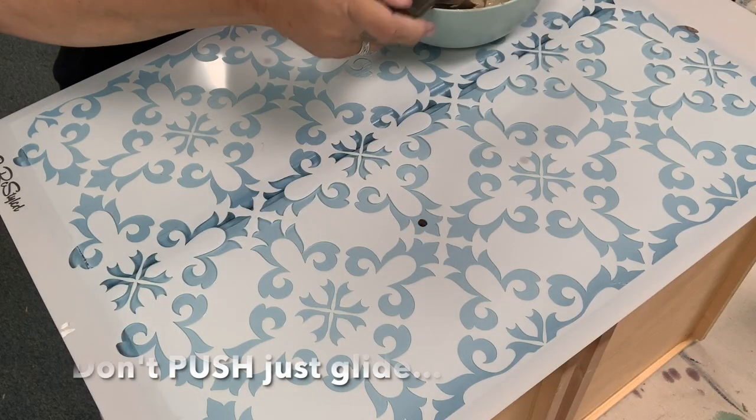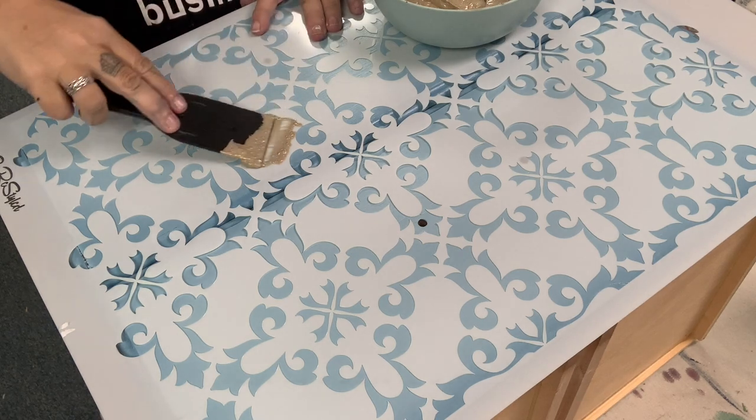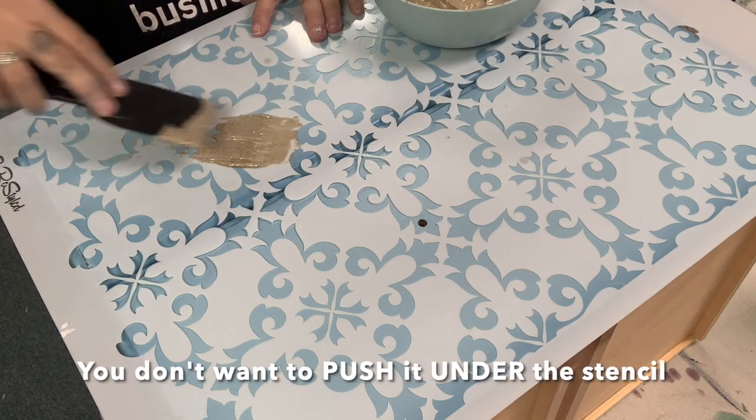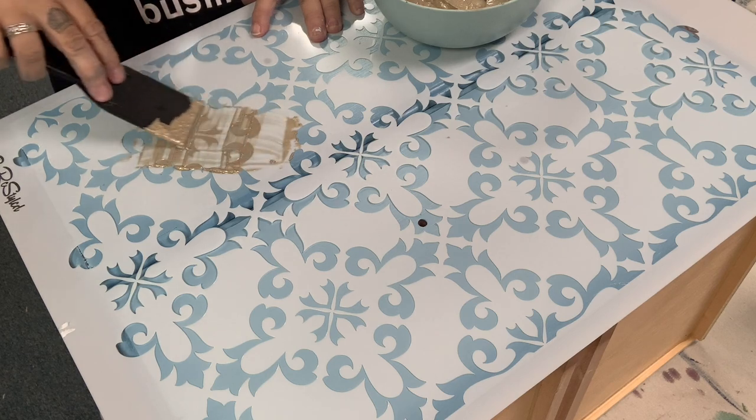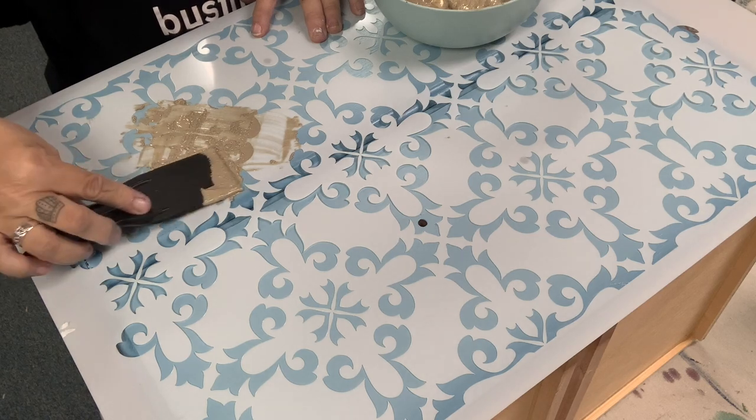The size of the stencil was nearly perfect for the two drawers together. I'll show you something I didn't account for, but fortunately I made sure I knew exactly how this was positioned on the drawers before I got started.